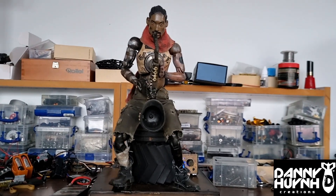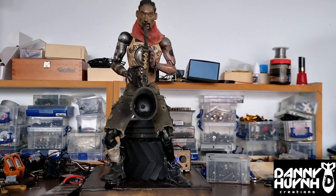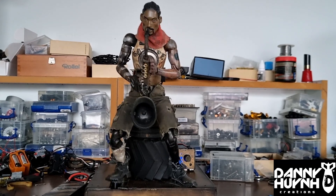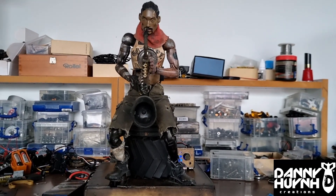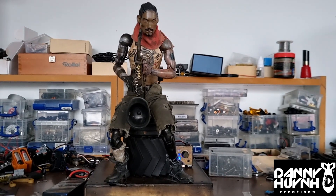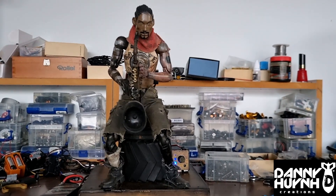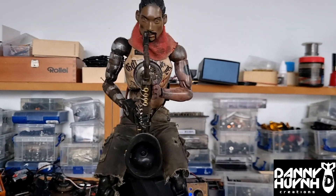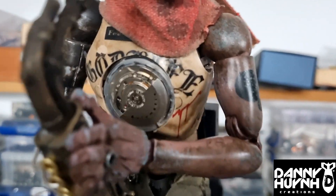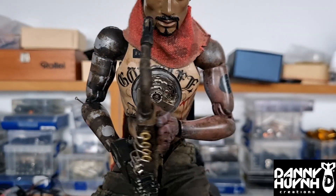Now if I put a few of the movements together, it should go like this. Notice the chest plate moves in different directions — this little detail like that is a lot.